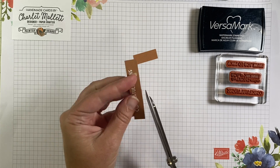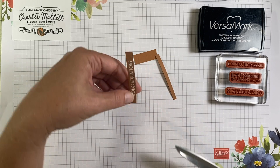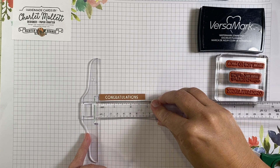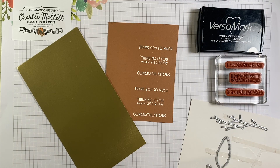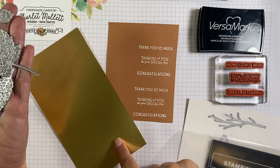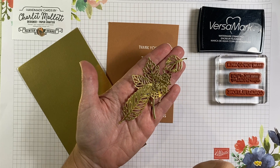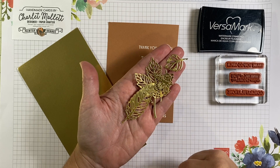Flag it right here. That looks good. That Congratulations measures approximately three by a quarter inch. We're going to die-cut a bunch of leaves using the intricate leaf dies with gold foil cardstock. We're going to cut all the leaves even though we won't use them all. It's the same amount of time and labor to line them all up and cut them, so we'll go through and remove all the negative shapes and then we'll have them for our cards.